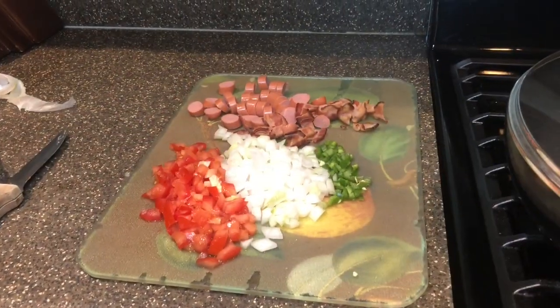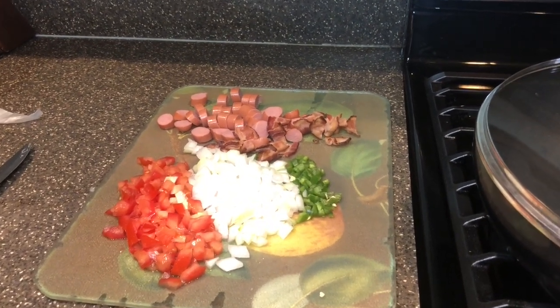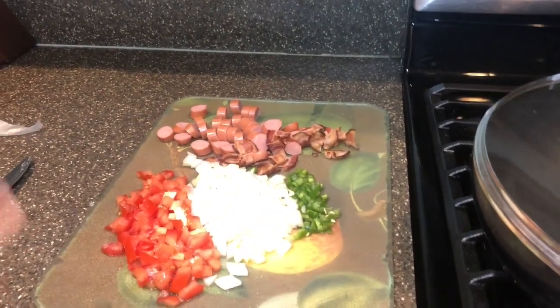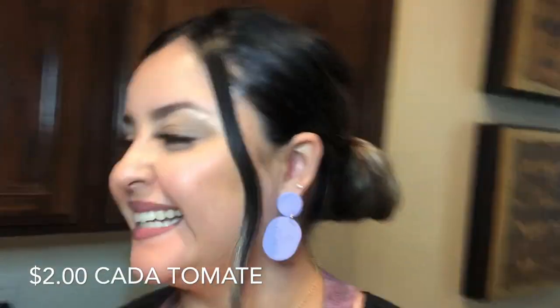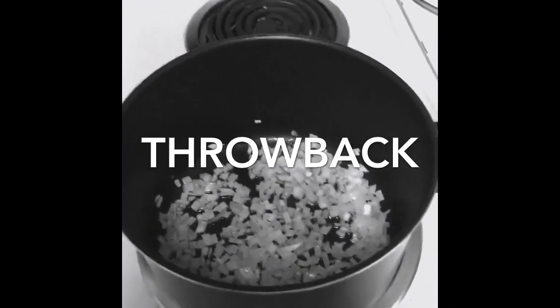I already cut the bacon and the weenie — the bacon was already pre-cooked, it's like the one you buy at Costco. I cut tomato, onion, and a little closed chile. If you remember my first video, those who saw it back then — I was in college and I didn't have money to buy tomatoes because those tomatoes were really expensive. You can also add tomato, but I don't have any, so oh well.